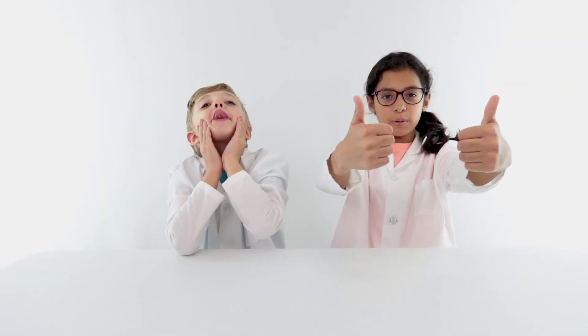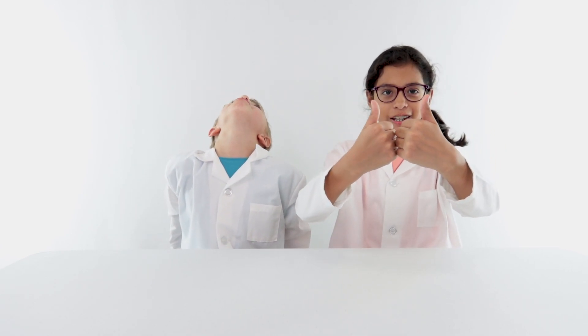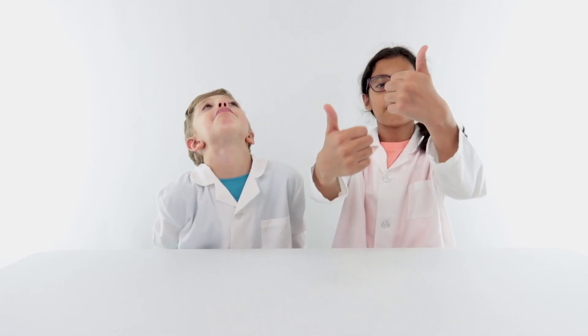Before we go any further, I'd like to thank all of our subscribed viewers for being part of the Jake and Jill family. And this is a thumbs up, which is what you should give this video. Thumbs up!